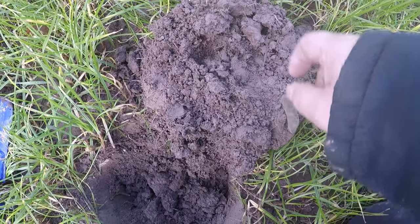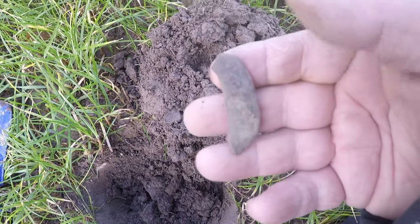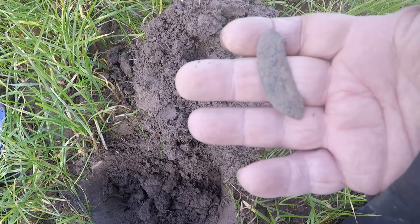Alright guys, just dug this target, just dug it out of there and it's a piece of a buckle by the looks of it.